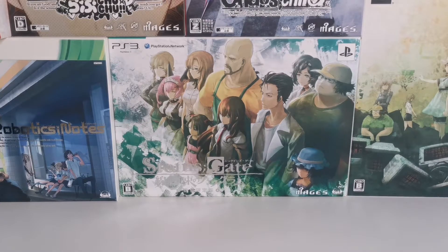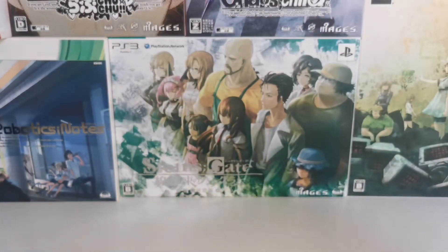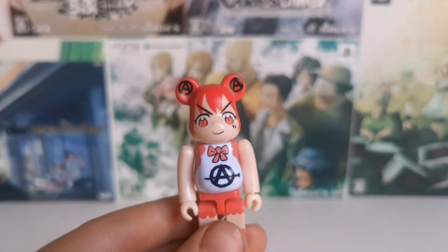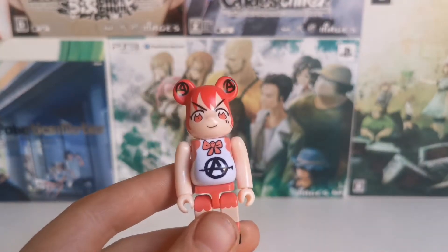Today we are looking at a couple of things. The most important thing, and probably why you clicked the video, is this art book right here. But we're also going to look at this that I got today — it's the Magical Girl Bear Brick.